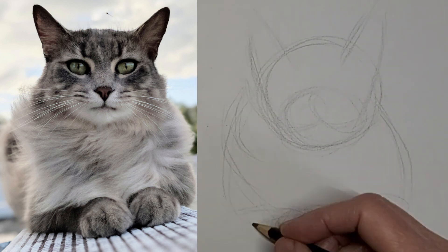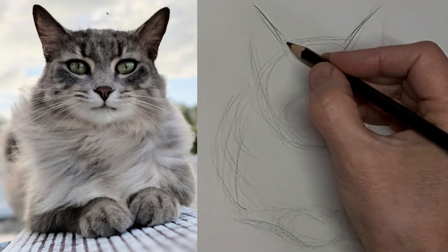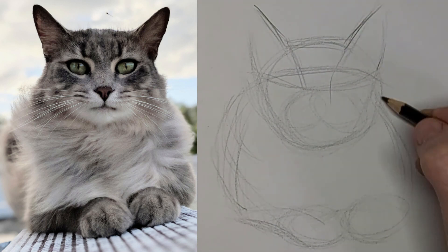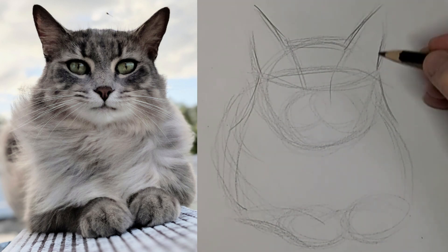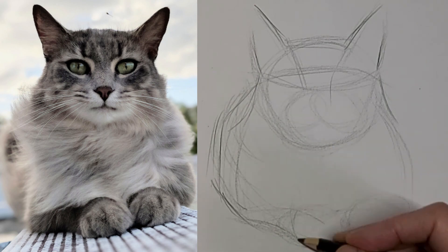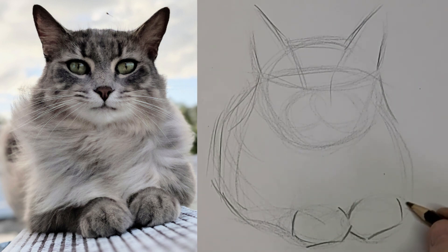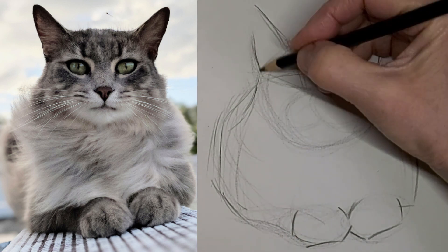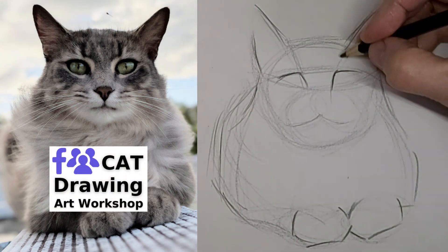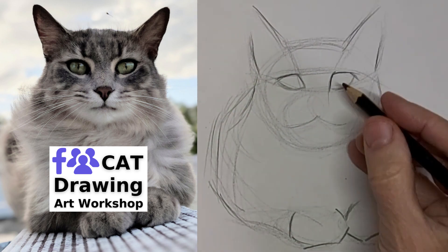Going three times the speed on voicing over here. So now I'm going to start to darken up the lines that I like, get some lines in there to help me place the eyes. And those lovely paws — I love drawing paws. Toe beans. I'm going to line those eyes up nice so they look natural.